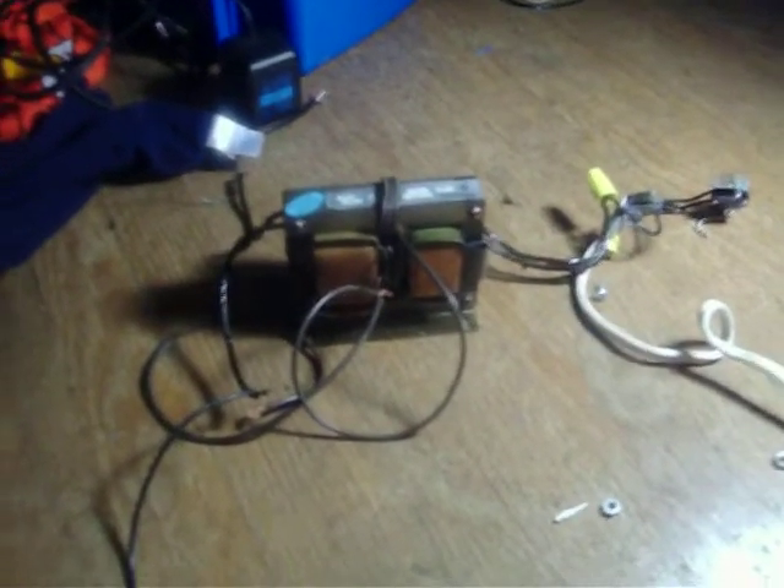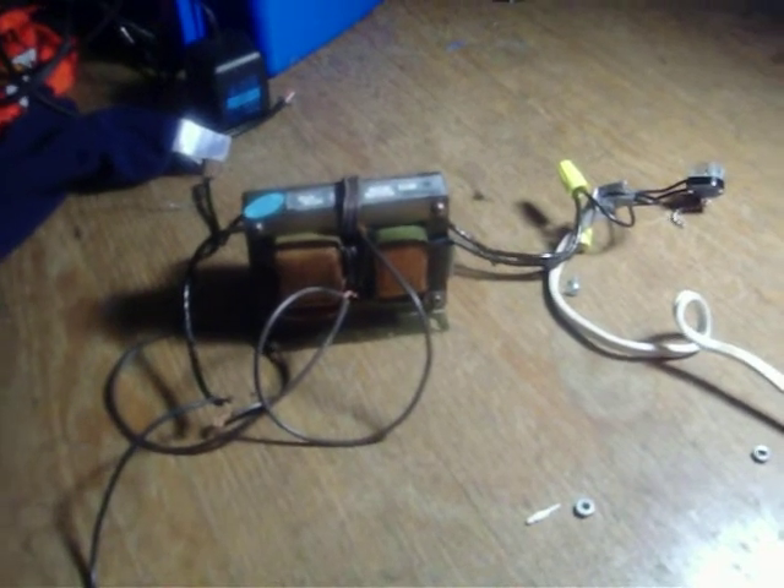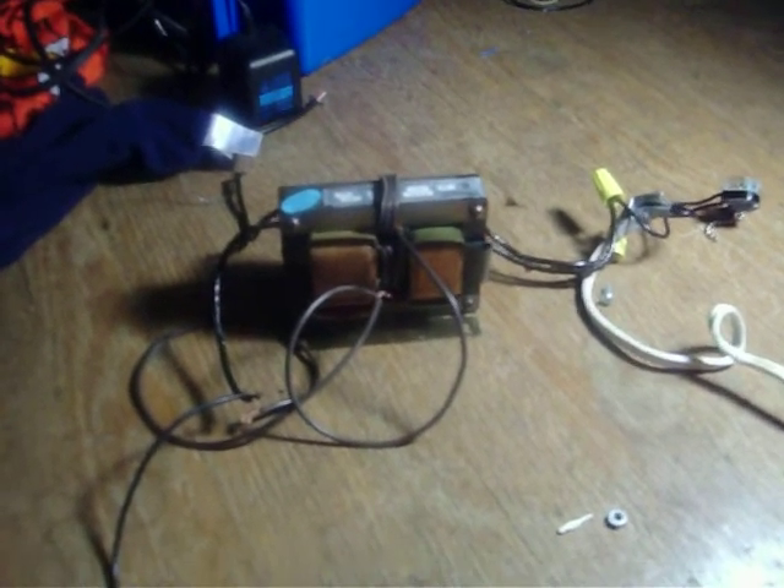This is an old Neon Sign Transformer I got. With the shunts, it was 3,000 volts and 20 milliamps. But what you can do is you can pound out the shunts. Basically what they are is a thing to limit current, and they usually go right here and right here.